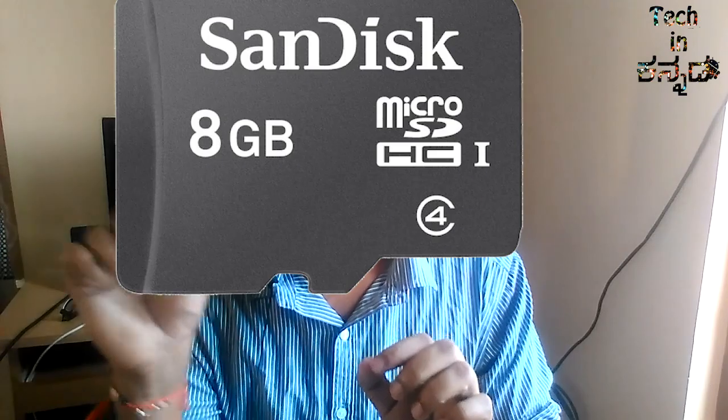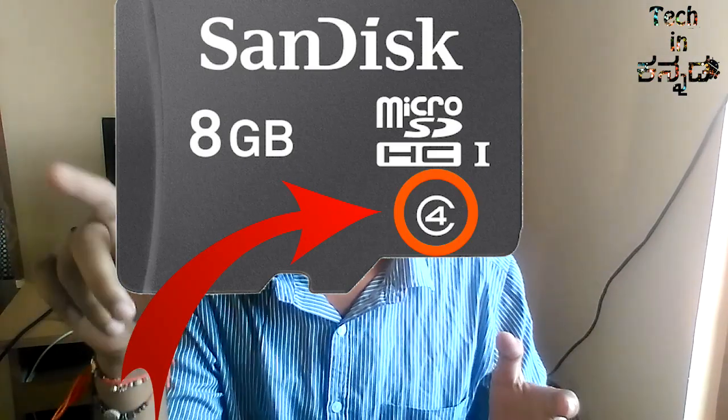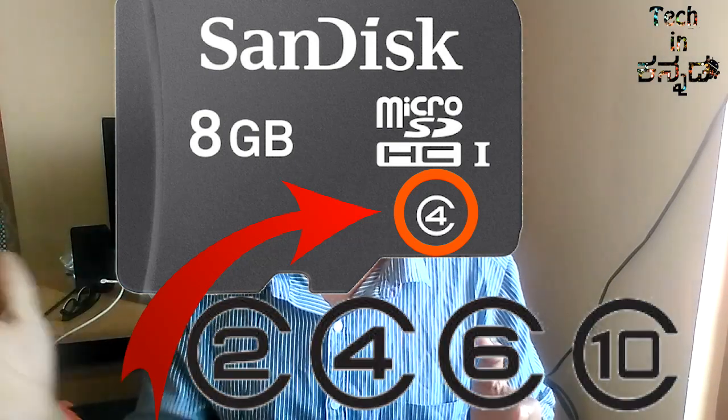In this case, I have to concentrate on this. The first case you have the number in the SD card. The numbers are 2, 4, 6, and 10. We don't have a memory card.